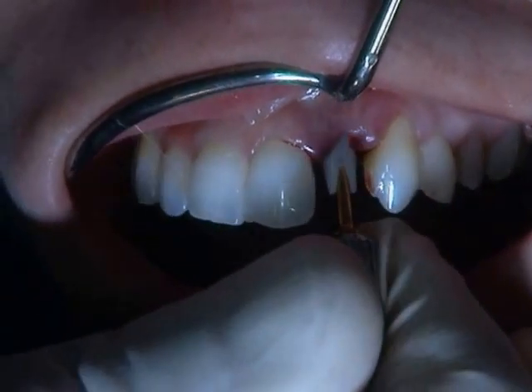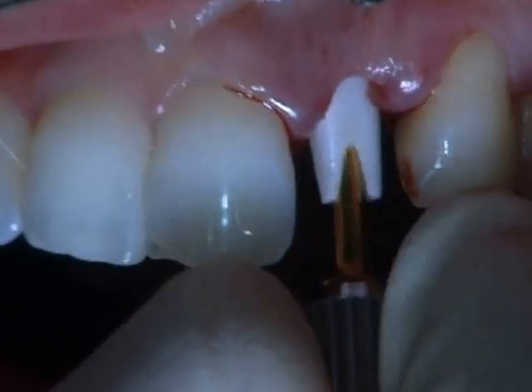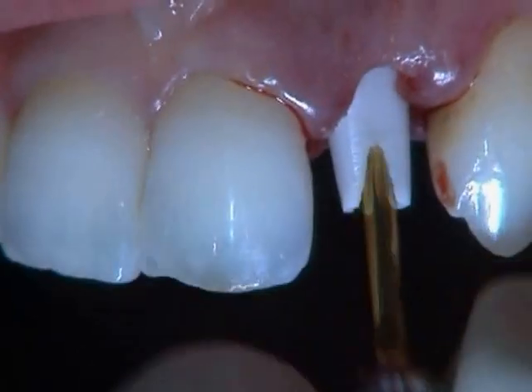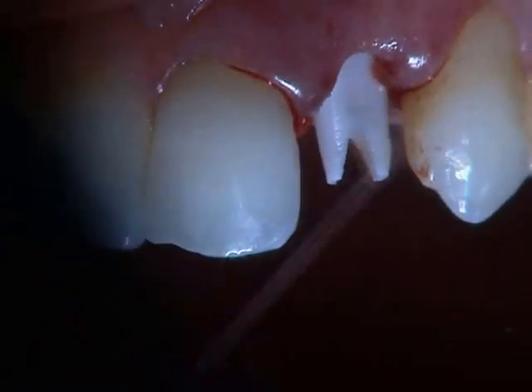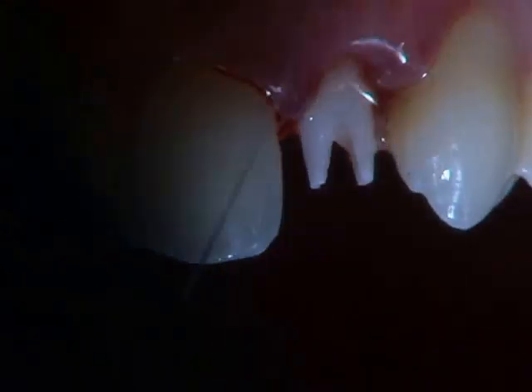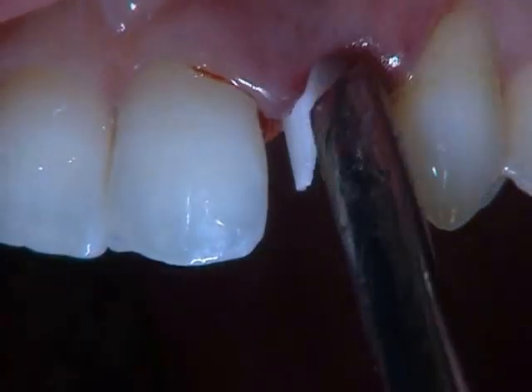I close it to the desired torque, and after it's in place, we can check and see if we have the right position on the abutment.